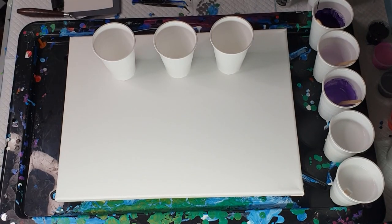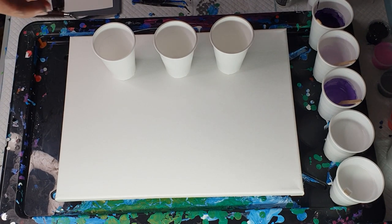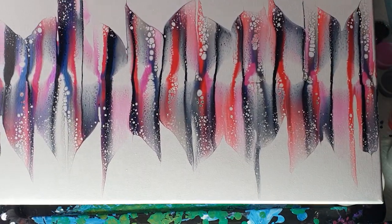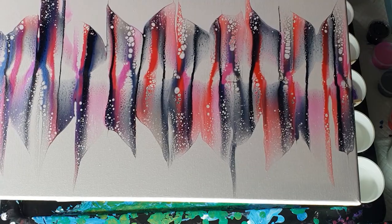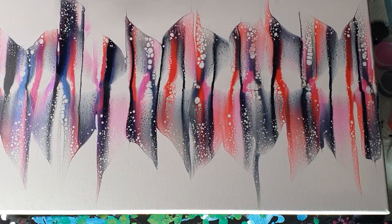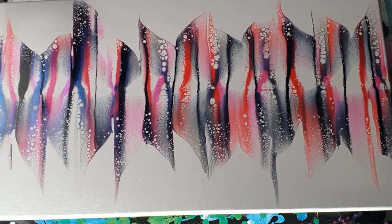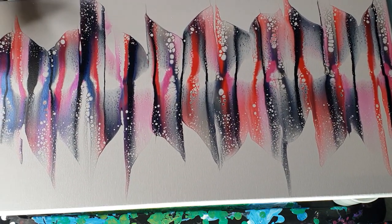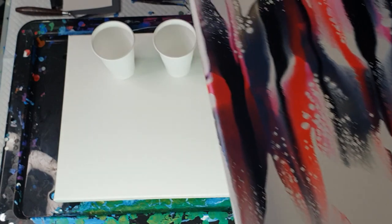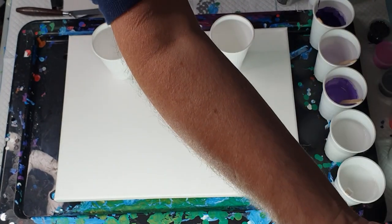Hi everybody, welcome to Art Less Ordinary, I'm Ben. I did a painting last night but for some reason the video recorder stopped and you didn't get to see me do it, but this is it. It's not fully dry but I was super happy with it. These are Peebo paints — I think that's how you pronounce it — and they're iridescent so they really shine up quite well as they're drying. I'm disappointed the video didn't work but that happens at times.